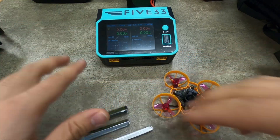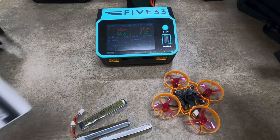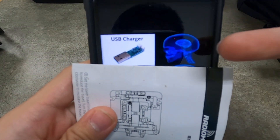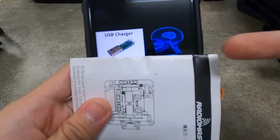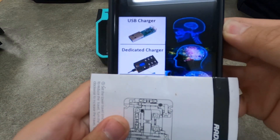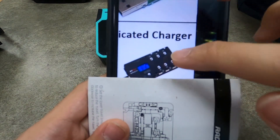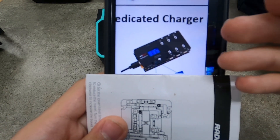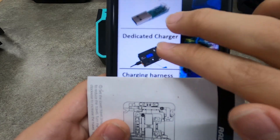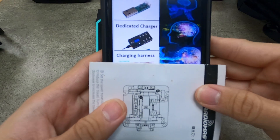There are a few methods of charging 1S lipos, and I've illustrated it here with the following big brain diagram. First, people who still use a USB charger to charge their lipos — this is really inefficient, don't do this. Then you have people who are rich and can afford a dedicated charger with storage functions and discharge functions. But what if you just want to use your big XT60 charger?